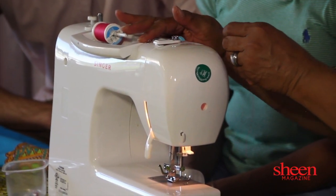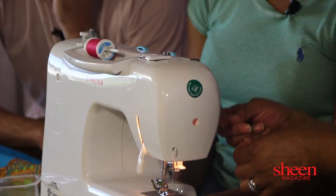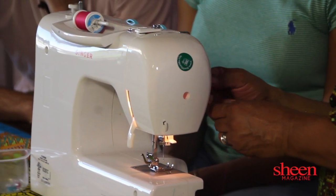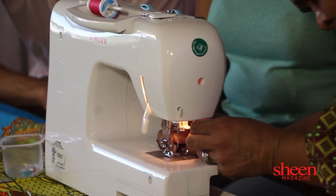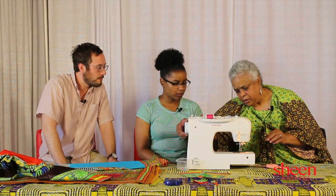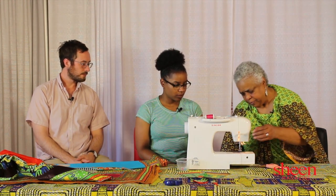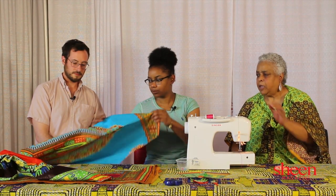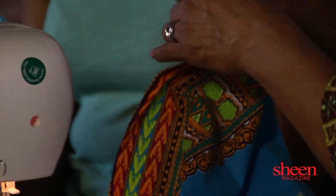Now we're going to thread the machine — bring it around through here. Each machine is a little different, so you usually get a book with it. Make sure the bar is up, and this is your tension. Bring it down through here — see, it's too tight, so this is how we decrease the tension. This is your width and your length. Wet the back of the needle so the thread comes through really nice. Hold this down and it picks up the thread from the bobbin — pull it out. Always make sure the thread is back here. Now bring your material, your apron. Pin it here, take the pins, and pin your seam — make sure you've got it on the right side.